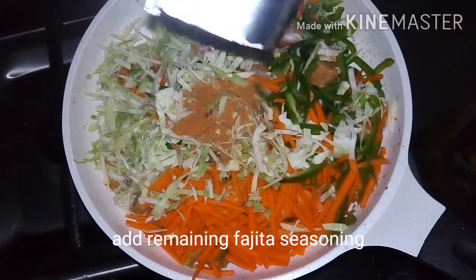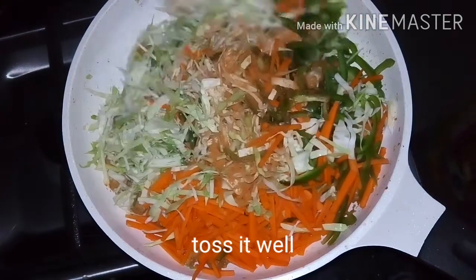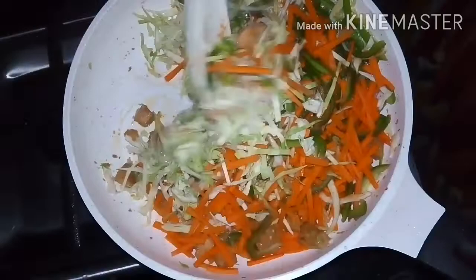Now add the remaining fajita seasoning and toss it well. The colour of these veggies is so appealing and the aroma is so nice, just because of the fajita seasoning.